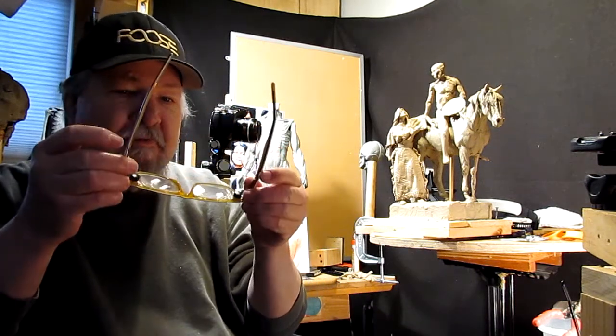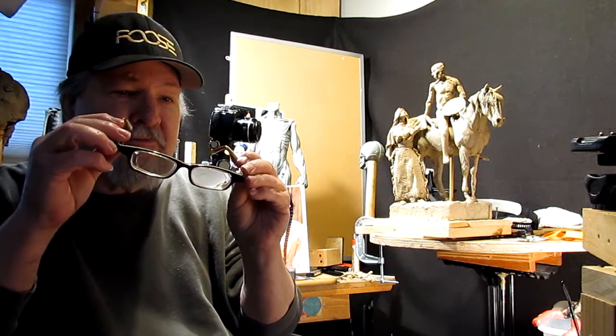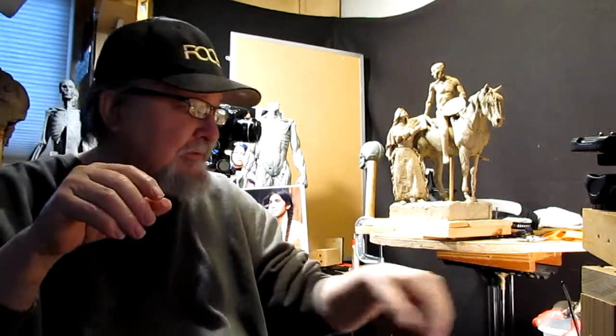It comes with a cloth to clean them with and all that stuff, so I've got those to work with. They are weird looking — I don't think I'd want to go out in public with them, but if I needed to pull out some reading glasses at a restaurant or something like that, I'm pulling these out.